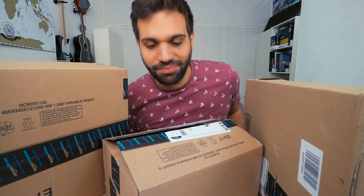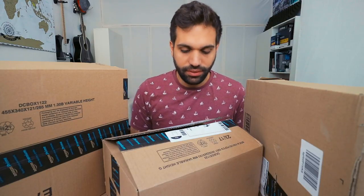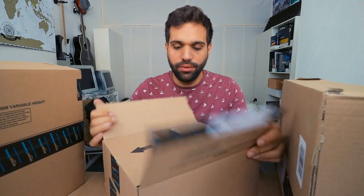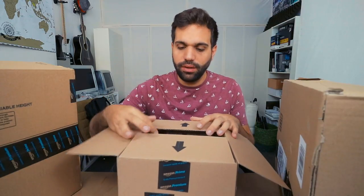I got quite a lot of new stuff, so let's start with the most interesting. Right here we have actually a new camera for the vlog. I'm using right now the Canon EOS M3, which is by my opinion one of the best cameras to vlog.